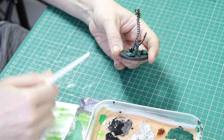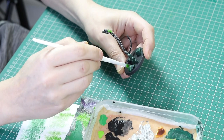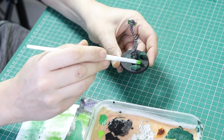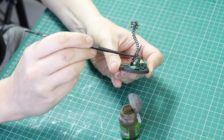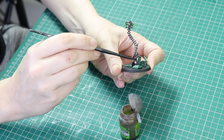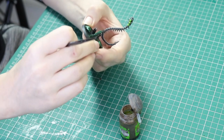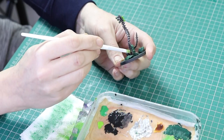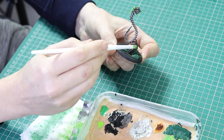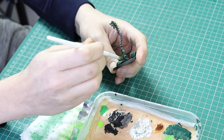Once that's dried, go over all those areas again with Moot Green — a gentle dry brush. For the metal areas on the base, to make them look different from the actual model, I went in with a Brown Earthshade wash over the metal sections, then did a little dry brush of Ironbreaker over the top of that. It just makes the metal areas on the base look distinct from the model itself.